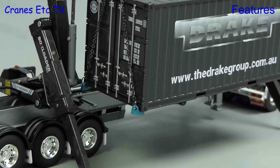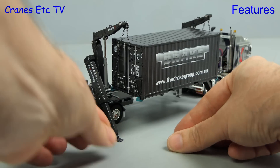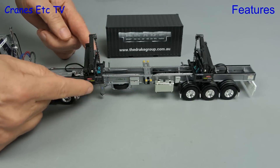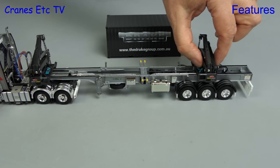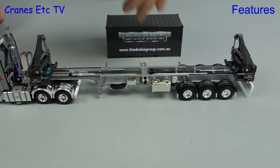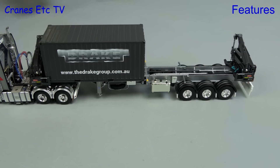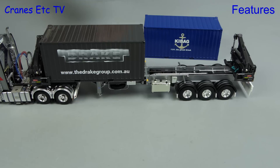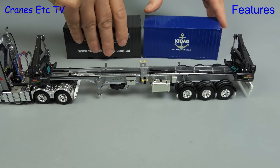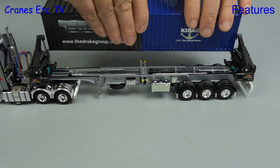The chains probably work with most WSI containers but likely wouldn't work with containers made by others. To keep other family members away from the model you can put some cones out. It's easy to see how a 20-foot container gets loaded, and if you slide out the two loader cranes you can see how a 40-foot container could be loaded. For two 20-foot containers, you put the two together, lock them where their ends meet up, and the loader cranes are then used to lift the combined load.